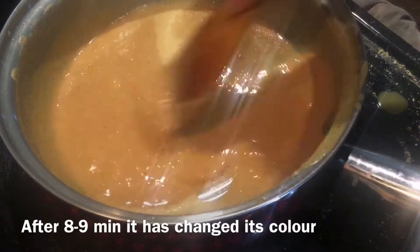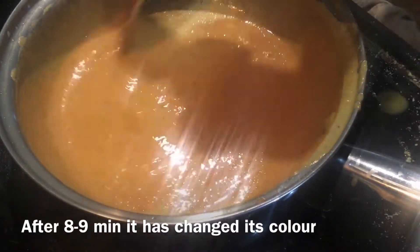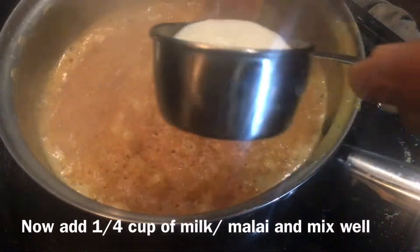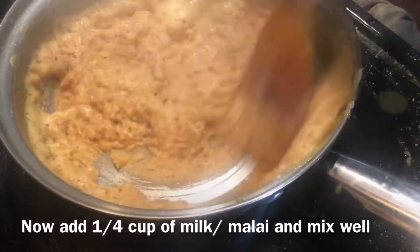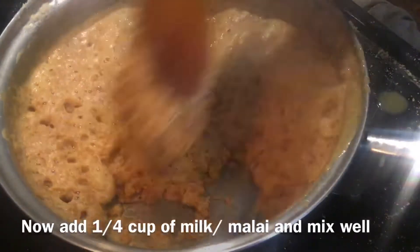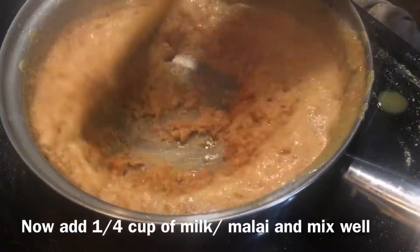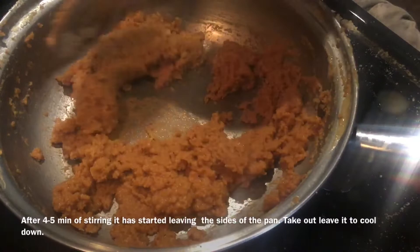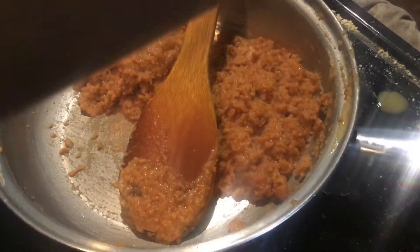After 8-9 minutes it has changed its color. Add 1/4 cup of milk or malai and mix well. You can see it's turning frothy. After 4-5 minutes of stirring it has started leaving the sides of the pan. Take out and leave it to cool down.